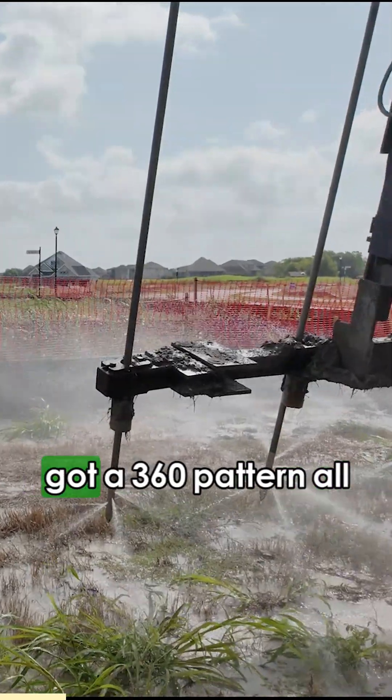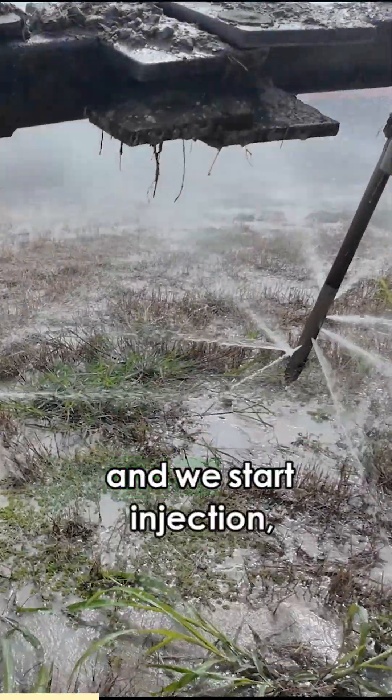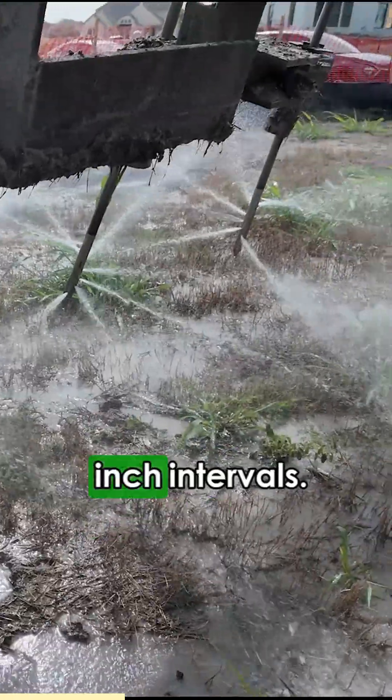You can see that we've got a 360 pattern all the way around, it goes up six inches, and we start injection and then we drop on six inch intervals.